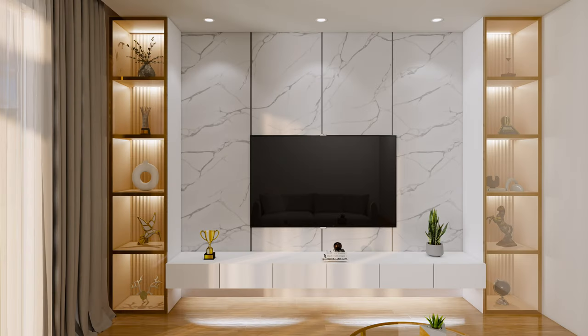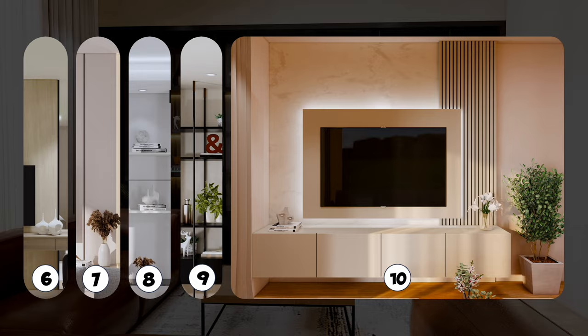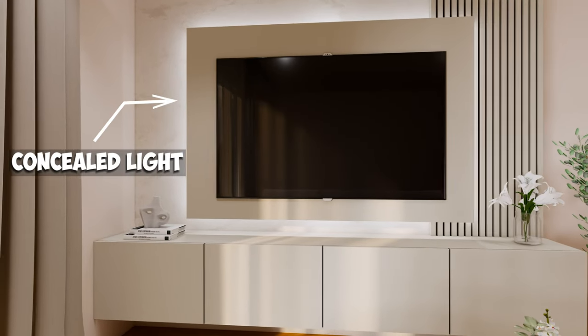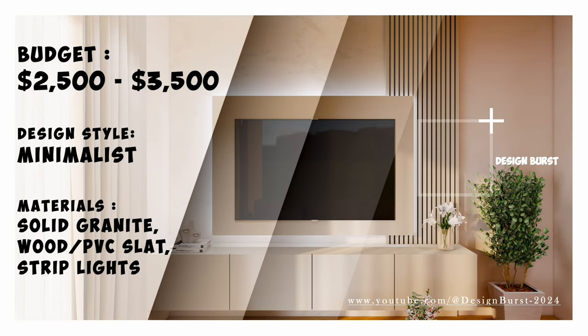The following designs can be considered high-end, and the price will greatly depend on the quality of the materials you choose. For instance, this design could use a solid granite slab combined with wood or a PVC slat design. It includes a protruding accent with concealed lighting. The style is minimalist, emphasizing the design. The price may range from $2,500 to $3,500.